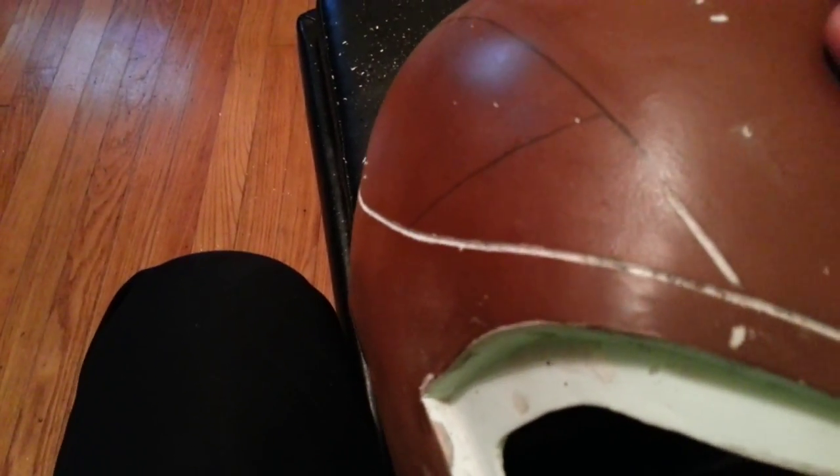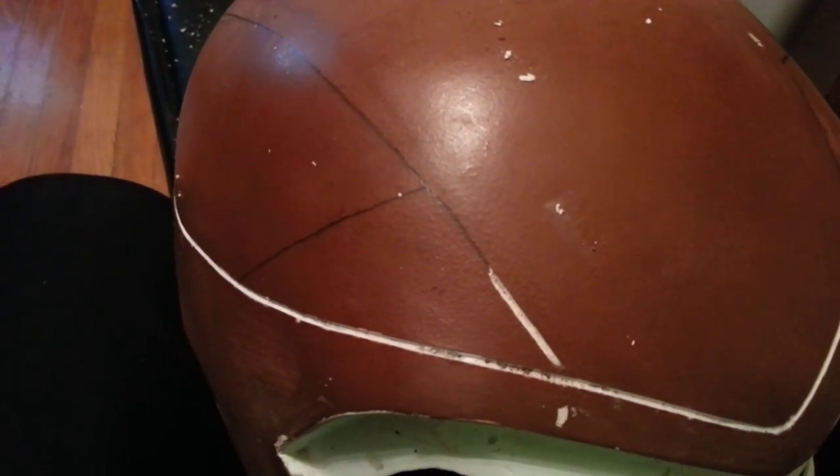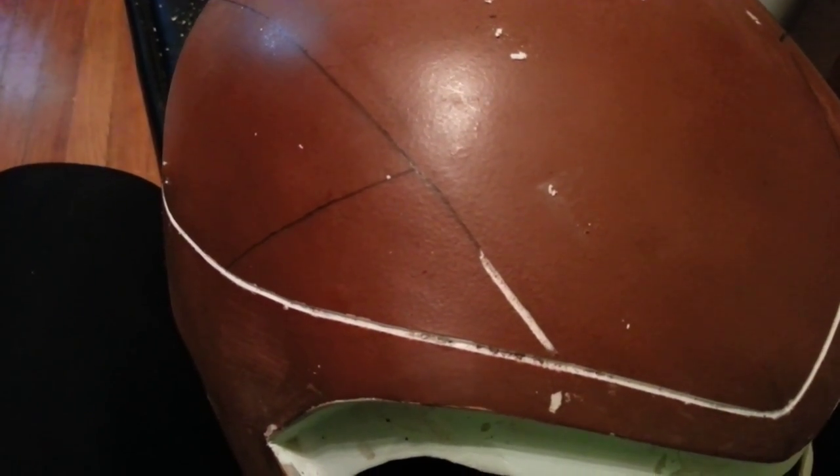It's a pretty consistent depth all the way around, which should show up nicely once it's all painted the same color. So hopefully that shows a little bit about how the detail is done.